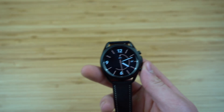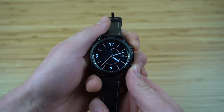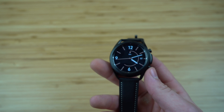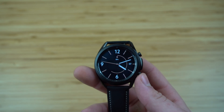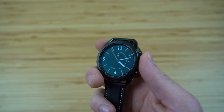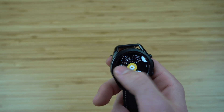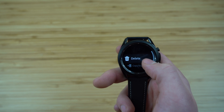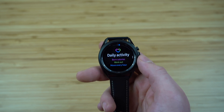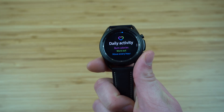If you ever need to capture a screenshot on your watch, just press the two side buttons simultaneously and it's going to capture a screenshot of whatever is on your watch's display screen. The screenshot will be sent directly to your devices. You can also view your screenshots from your watch's photo gallery by going to your apps and opening the camera gallery. You can delete them right from there, but note that when you delete the image on your watch, it will also delete it from your devices.